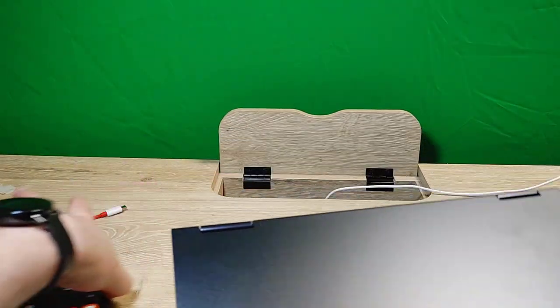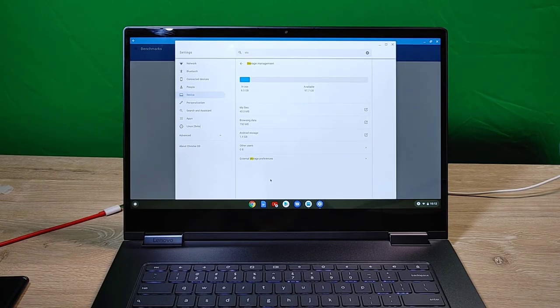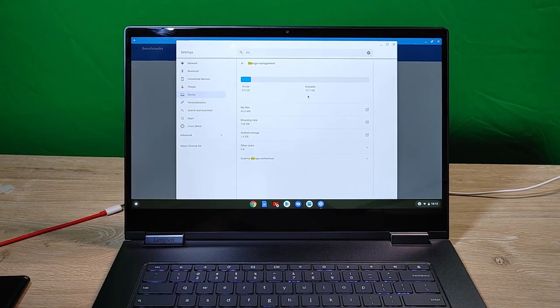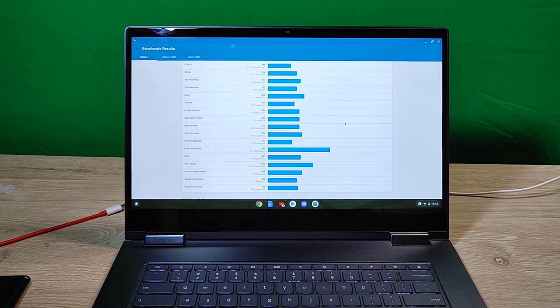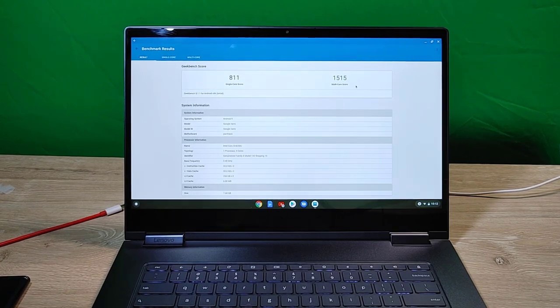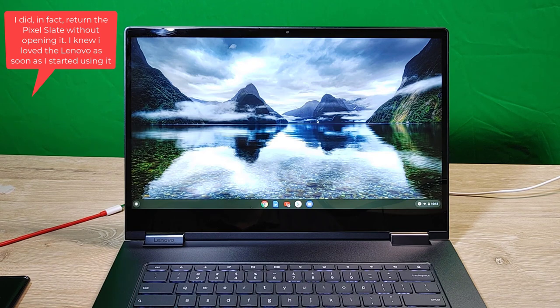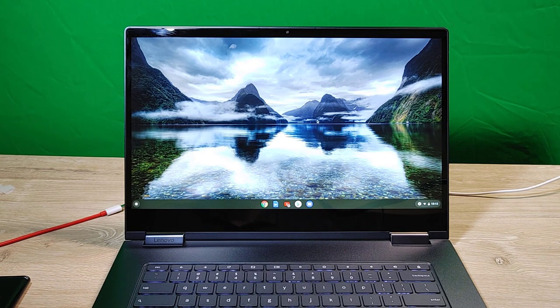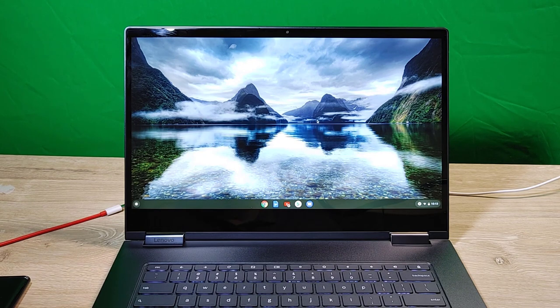I didn't show the Geekbench score again — there it is. This should be 128 gigabytes of storage, actually 120 gigabytes, and there are 97 gigs available. The scores this time are 881 single-core and 1,515 multi-core. I'm not sure that really means much for Chromebooks though. In my first hour with this it's pretty fluid and fast — I'd say better than the Pixel Slate. I might not even open the Pixel Slate I also ordered because this thing is pretty great.